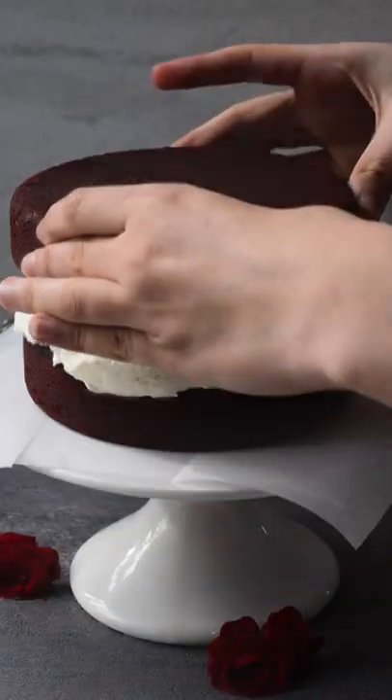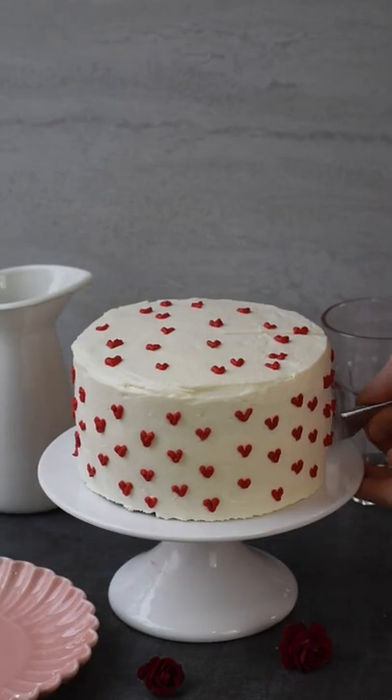Once the cakes have fully cooled, you can assemble your cake. We decorated our cake by piping on some mini red hearts.